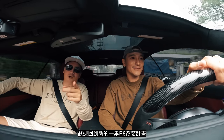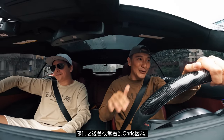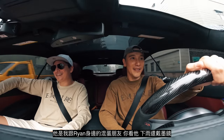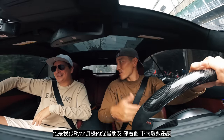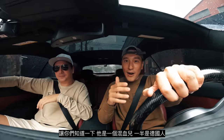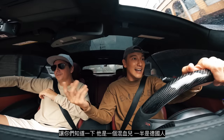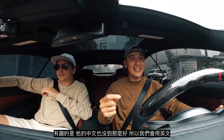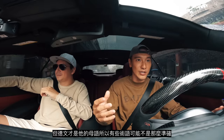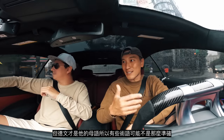Welcome back to another episode of the R8 project. You guys are going to be seeing a lot of Chris — he's like the douchebag friend that Ryan and I have who wears sunglasses when it's raining. He's actually mixed, half German, and since his Chinese isn't that great we're using English. German is his first language, so forgive him if his terminology isn't the best.